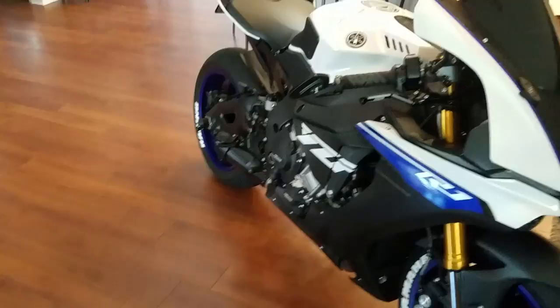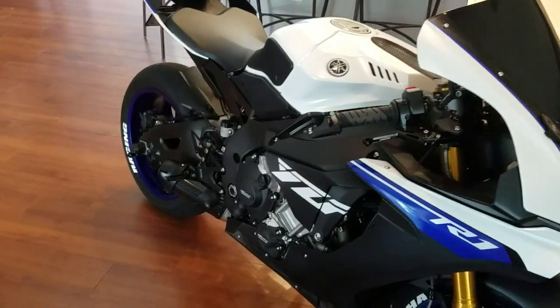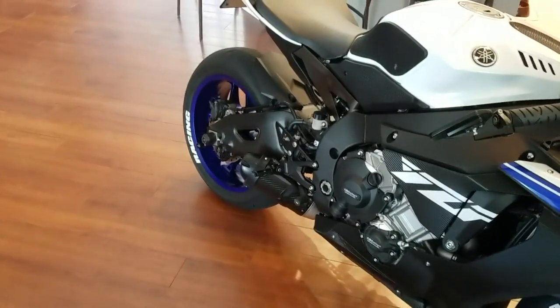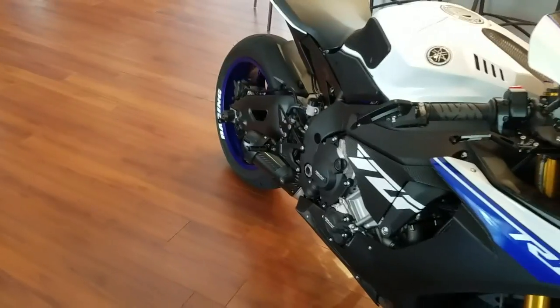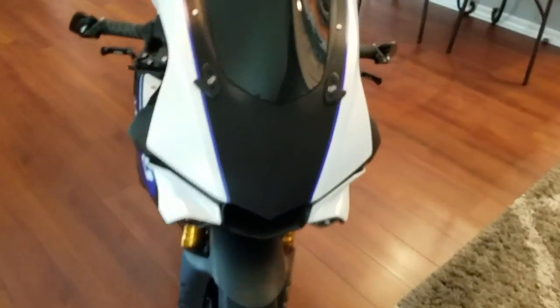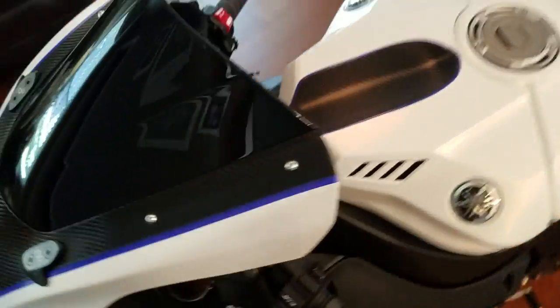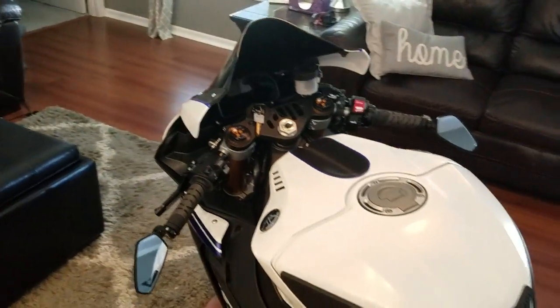I am pretty much done with this thing. I may eventually get another exhaust for it one day — I'm extremely partial to Two Brothers. I know it's not everybody's favorite exhaust but I love it, I always have. It sounds amazing. I like the short pipe. I put a little exhaust slider on there too.